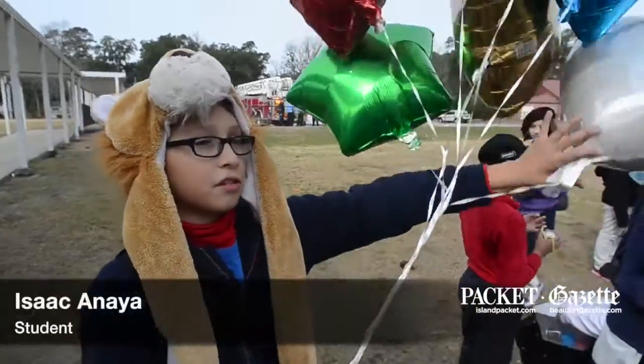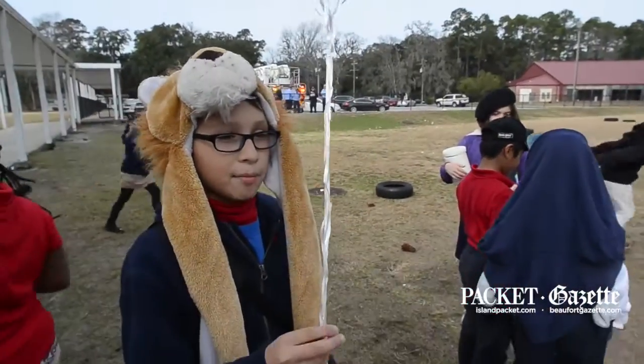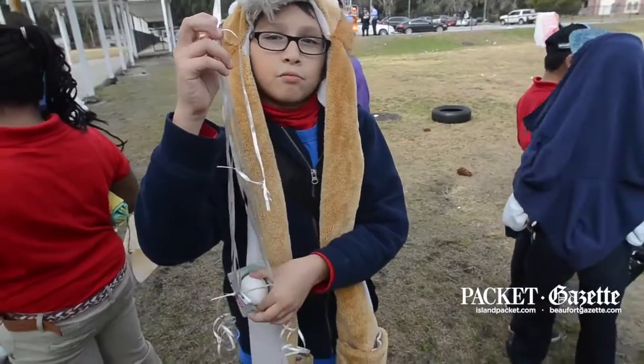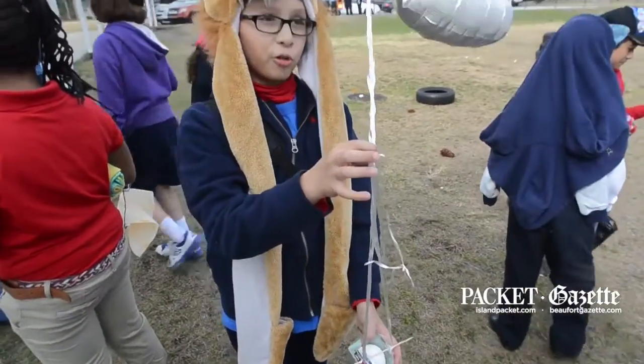I thought maybe we could use helium balloons like this one. After that, my mom decided that we should weigh the egg and tie up balloons to it. I said no, that's too dangerous — what if it falls down with so much force?